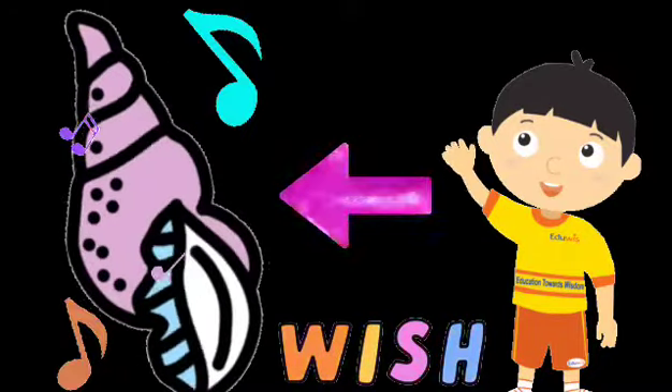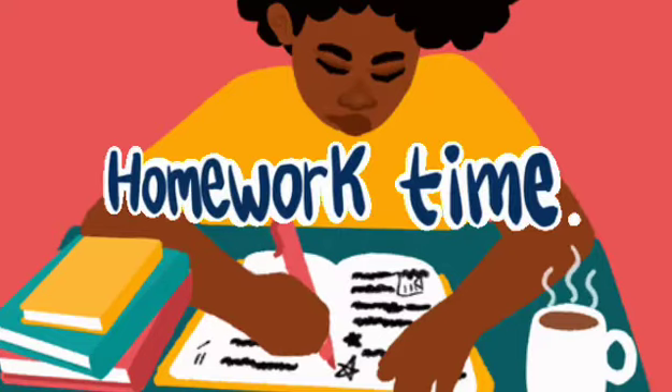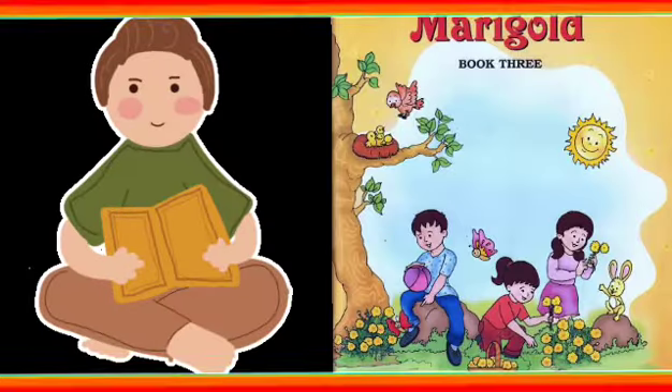So children, this is all about the poem 'Sea Song'. Now children, homework time — learn and recite this poem, 'Sea Song', from your English Marigold book.